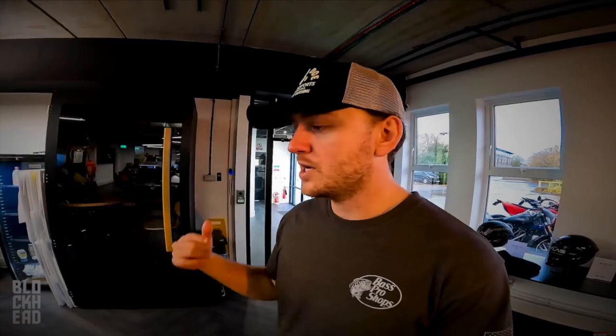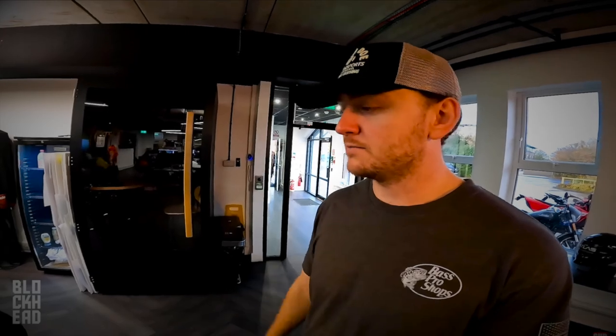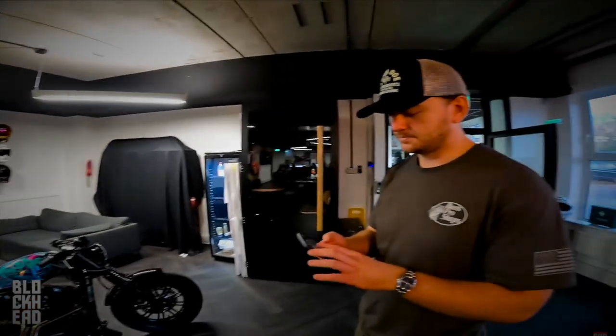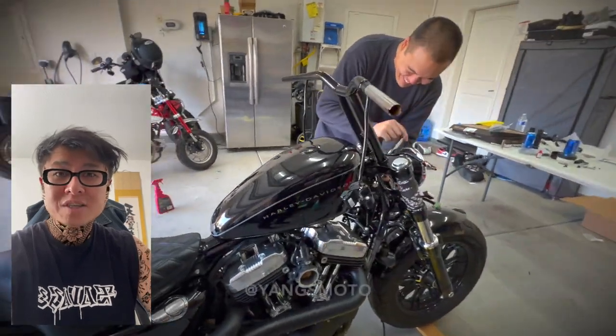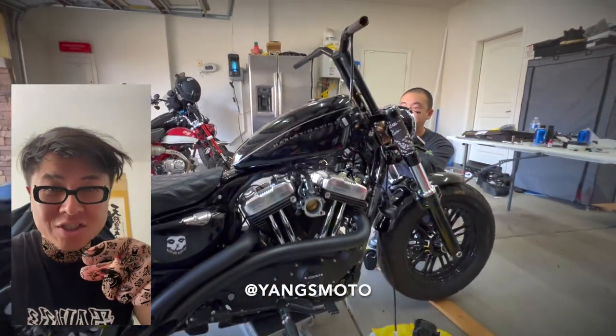I hit up Jack from Limitless and said we want to do a custom tank and stuff. Key takeaway: this bike was made by a company over in the UK called Limitless Customs, right there in Manchester. So this bike was built by Limitless Customs and Rear Rock — it looks like they worked on it together. My bike was worked on by myself and with the help of Albert from Yang's Moto — go follow his page, Yang's Moto.